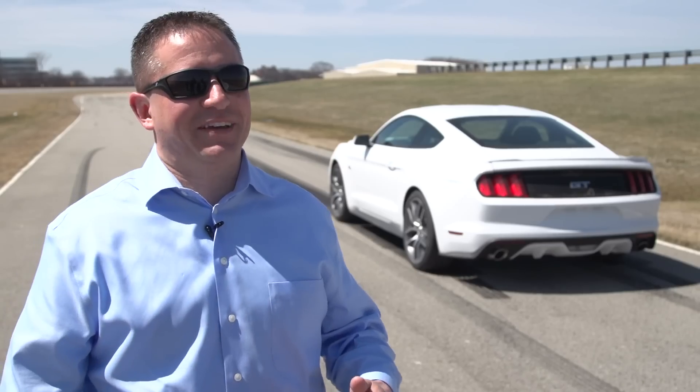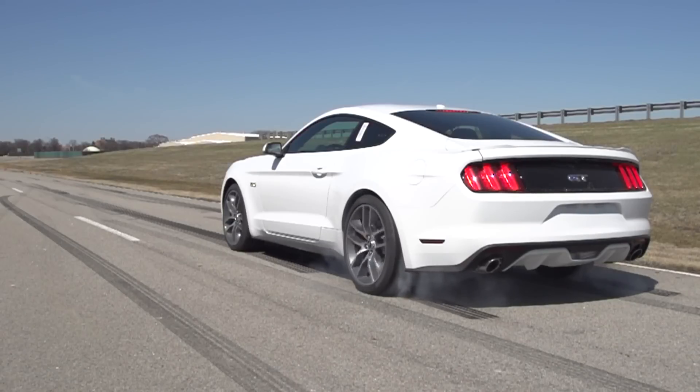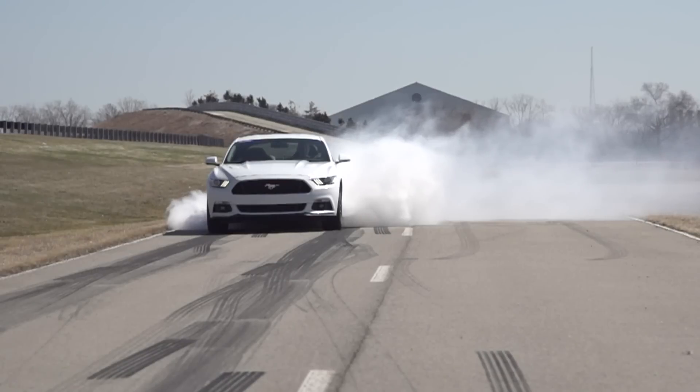Probably the coolest feature we have on Mustang, it's our latest one called LineLock. It's essentially a burnout feature used to maximize the traction of the rear wheel tires. What it allows the driver to do is heat up the rear tires to achieve maximum traction prior to a drag strip launch. When the feature is active, the front brakes are positively holding brake pressure while the rear brakes are free.